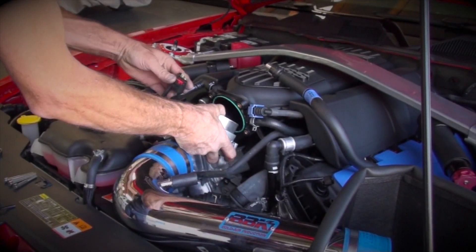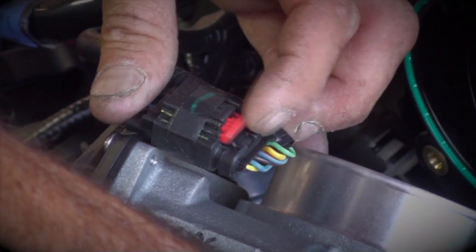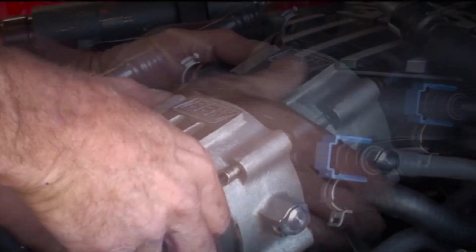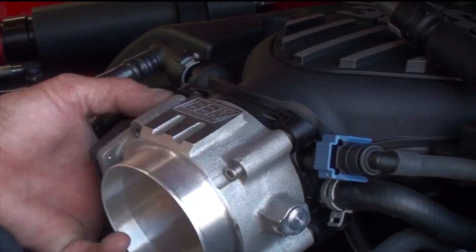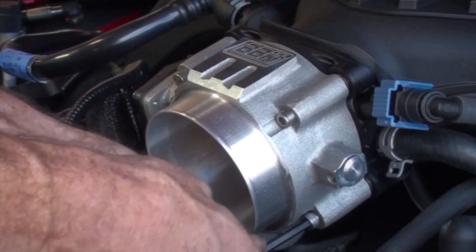Now, just plug in the electrical connector and bolt the BBK unit to the intake manifold using the supplied hardware. Keep in mind that there is no need to over-tighten the bolts. They're threading into brass inserts that are molded into the plastic intake manifold. All you need to do is snug the throttle body down to make smooth contact against the O-ring.